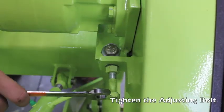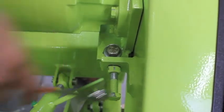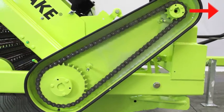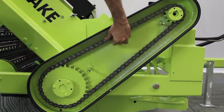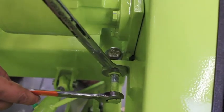Reposition the motor by tightening the adjusting bolt with a 3/4 inch wrench. This will move the front sprocket assembly forward and tighten the drive chain. Then check the drive chain tension. If it has the right amount of give — about 1/4 inch to 1 inch — tighten the jam nut and the two motor mounting bolts.